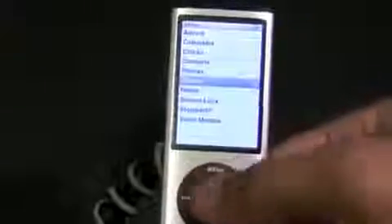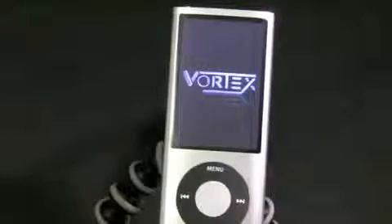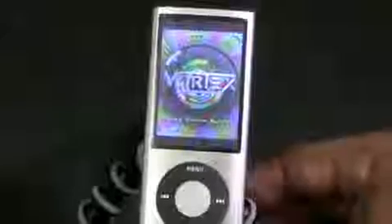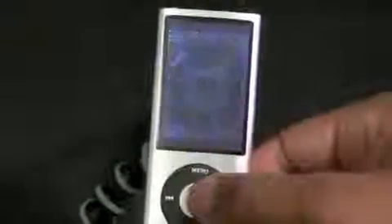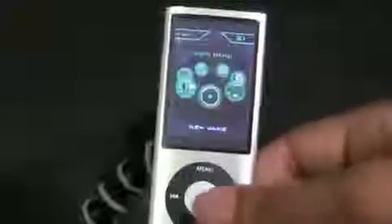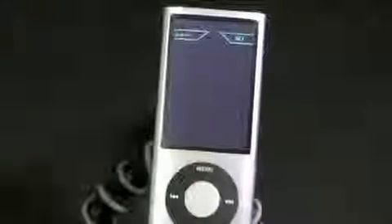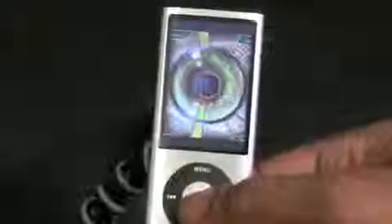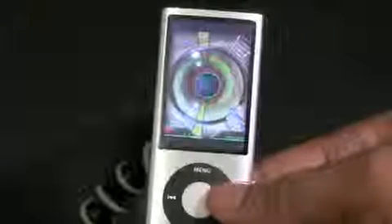It also has a couple of games — there's one called Vortex, and with the accelerometer you can turn it any way you really want. This screen is very bright and vibrant, I really like it — great for movie playback. In this game you're really just trying to keep the ball in the center.